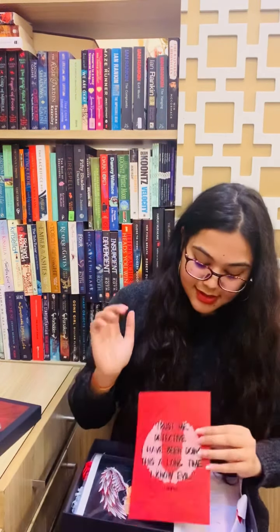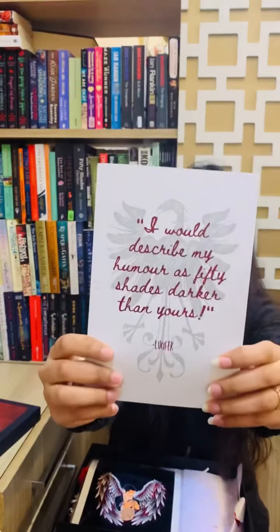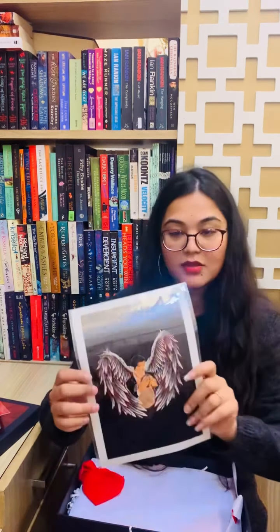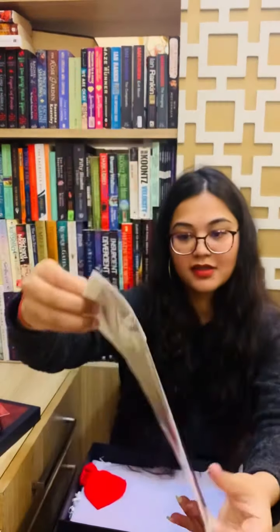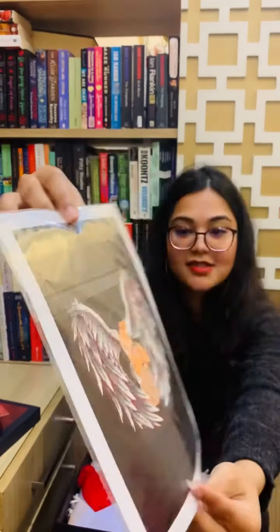The next thing is this double-sided poster. And the next thing we have is the canvas painting. This is so pretty — I love this painting, it is so perfect. Just look at it.